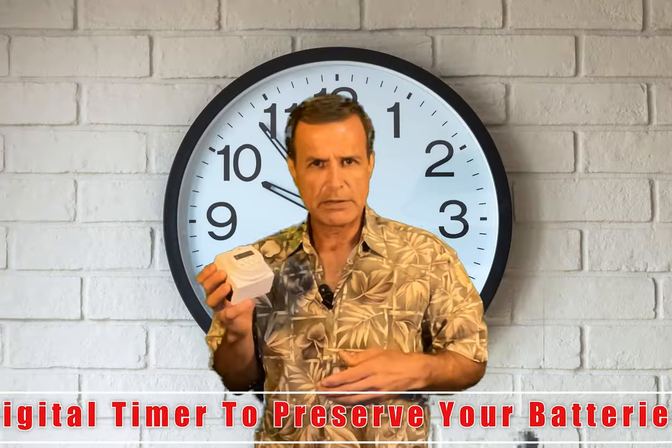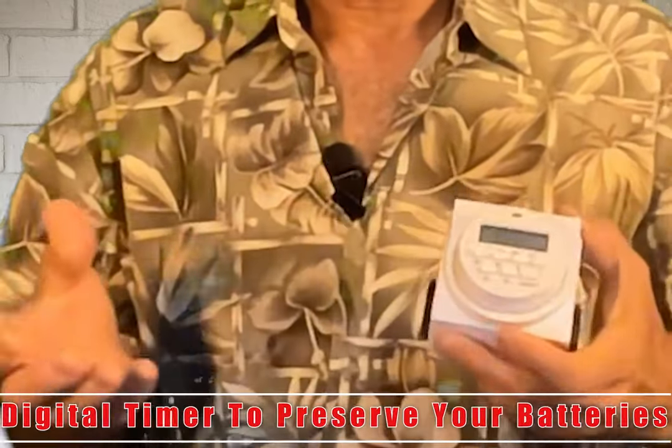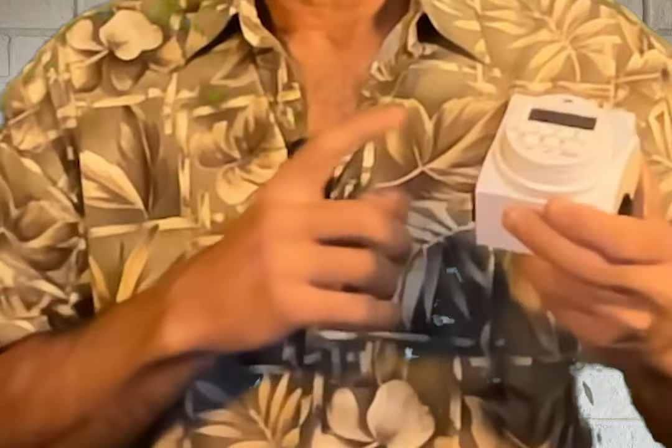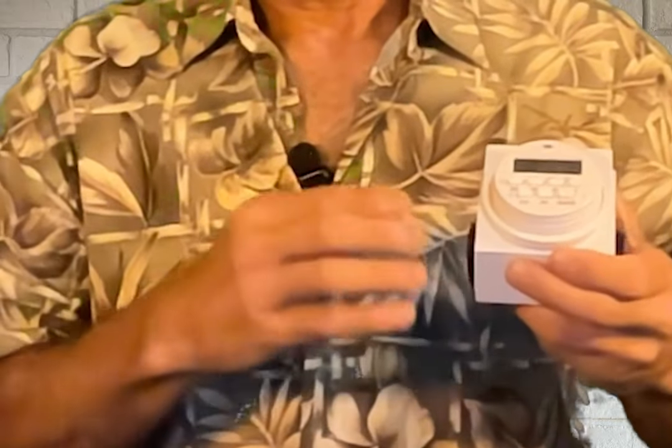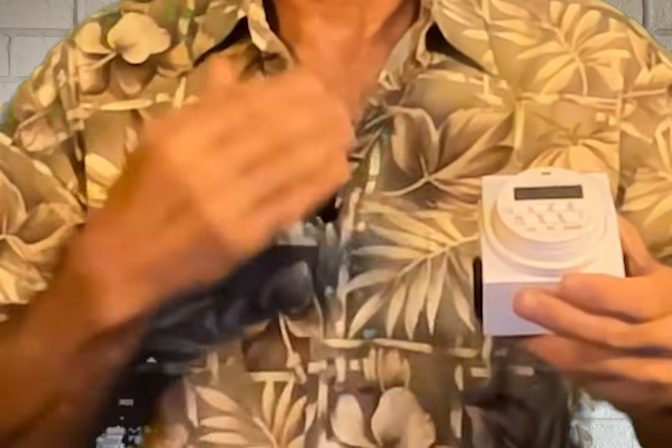This is a timer. When you have to charge your batteries, you don't want to overcharge them — your batteries last much longer with this timer. It will turn off your charger after, let's say, half an hour, one hour, or two hours. On this one, for example, there are eight settings: weekends, weekdays, one day a week, two days a week, and many different options.